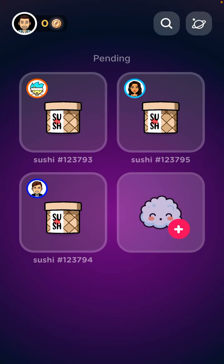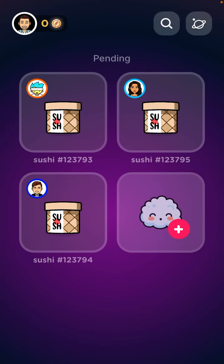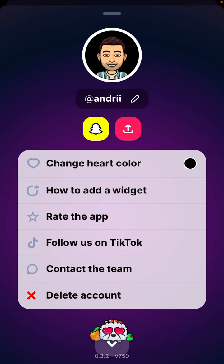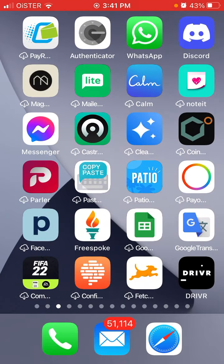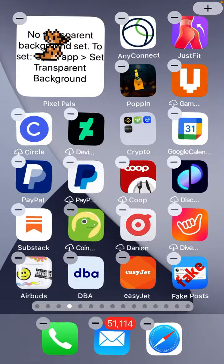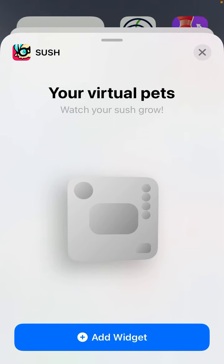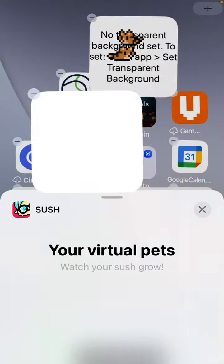You can add to your Sush here. There is your account — you can delete your account, add a widget, and contact support. Adding a widget is also a pretty cool feature. Just tap and hold, search for Sush, and you'll be able to add this virtual pet widget. Tap 'add widget' and it's done.